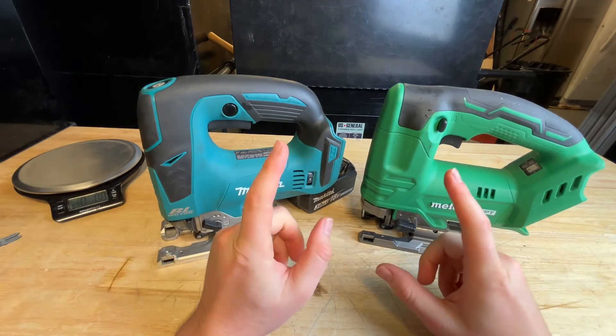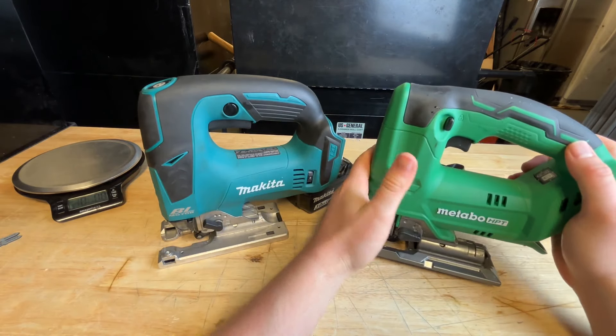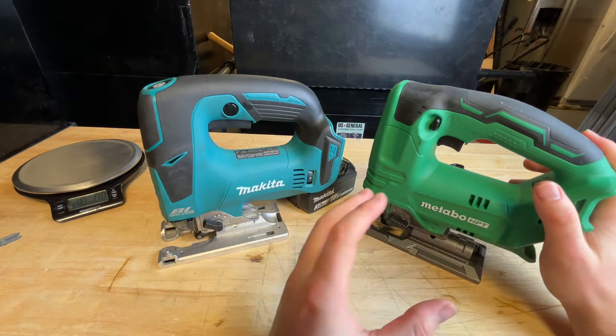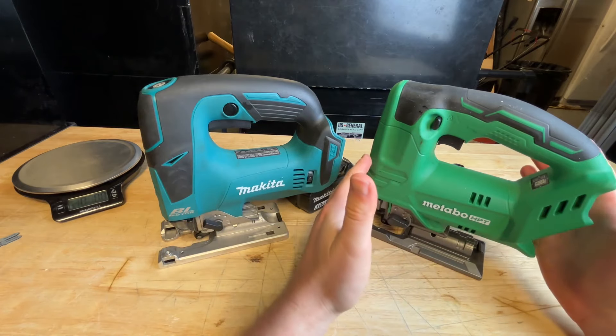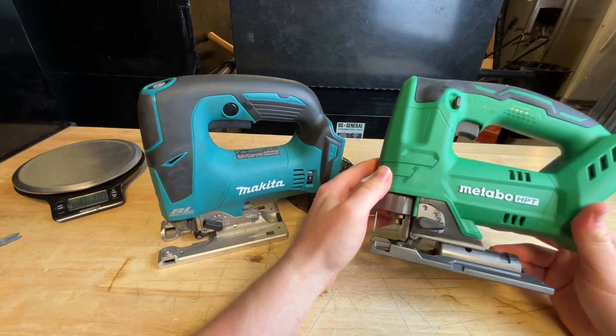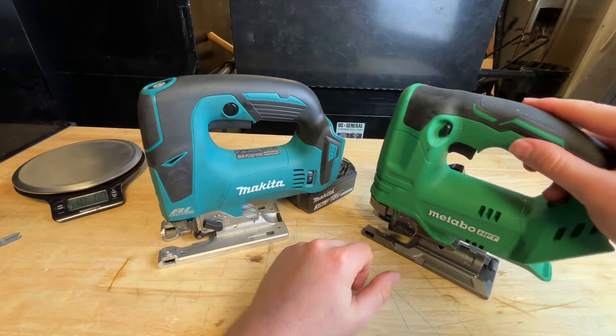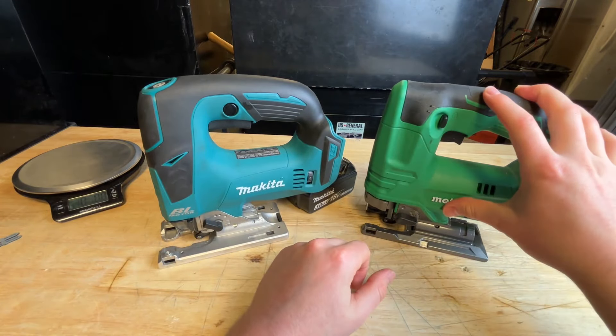My question is: is it worth it? I've used the Metabo HPT quite a bit and been very happy with it. My father-in-law, who's used to older-style jigsaws, tried it and said it's amazing. It's only $70 and absolutely incredible for a jigsaw — I definitely agree. I love this thing. It works phenomenally. It's super cheap and has a lifetime warranty.